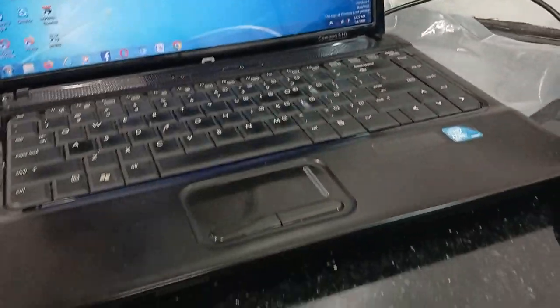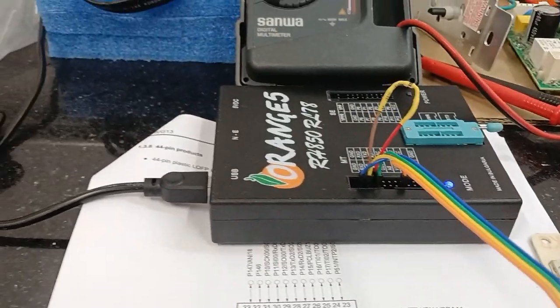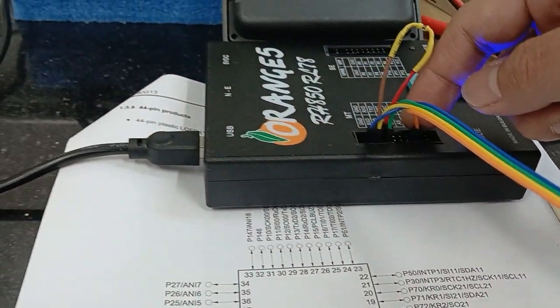I will plug in the USB port, so the programmer is now ready. In the terminal there is a tool reset, ground, and 5 volts — it's connected already, so it's ready now.